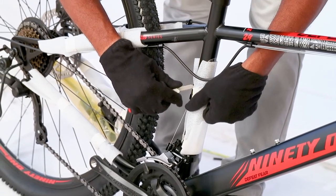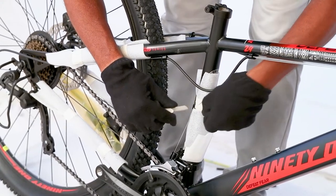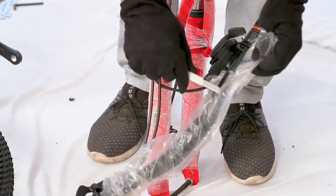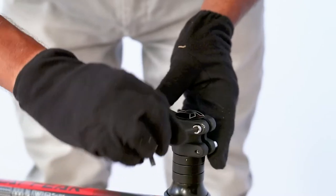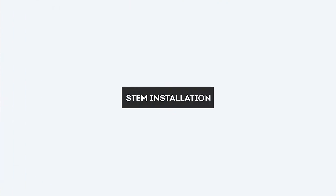Use a pair of scissors or cutter to remove all the cable ties. Be careful not to damage the paint on the bike. Then untie the front wheel and the handlebar from the frame and keep them next to the cycle. Now let's move on to assembling the stem.